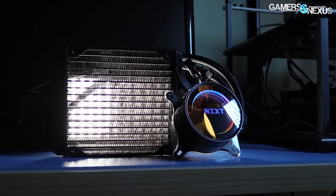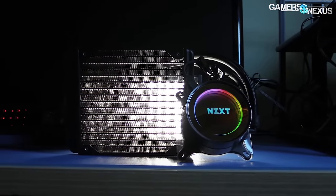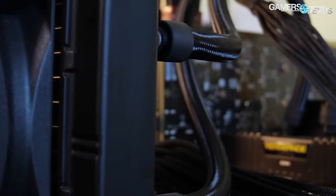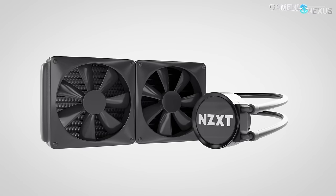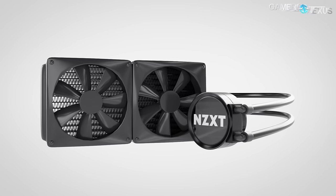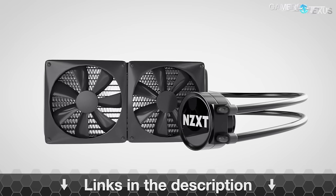Before we get to the detail on permeation, stators, impellers, and the chemical composition of the coolant, this video is brought to you by NZXT and their Kraken series of liquid coolers. Our in-house 3D animation shown in this video was actually based off of a Kraken X52, which you can find in the link in the description below.